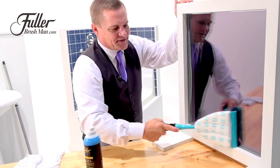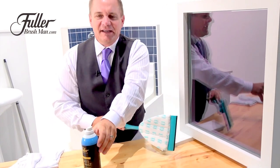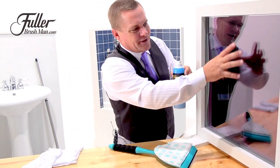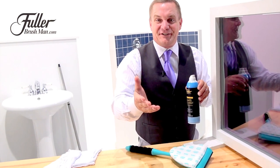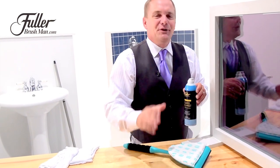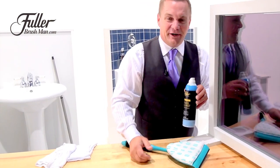And when you're using the Glass Gel Mist, this actually puts a barrier of protection on your mirrors in the bathroom so they'll fog up less after you take a shower. You'll be able to shave right after you take a shower when you use this.